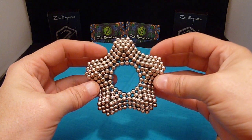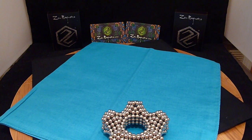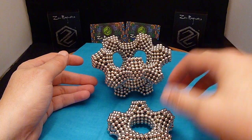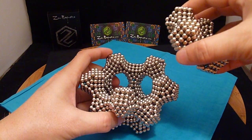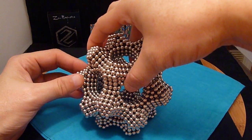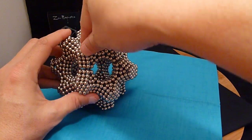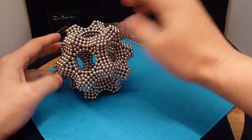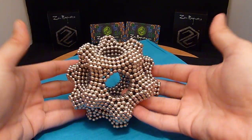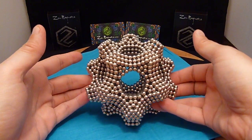So as not to pain you with watching me construct the entire thing, I have already done most of it here. I'm going to add this piece to the very top. And that unit in itself is pretty cool, but I'm going to add on to this.